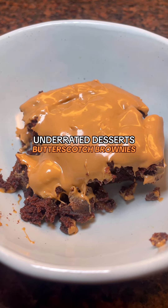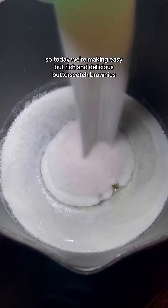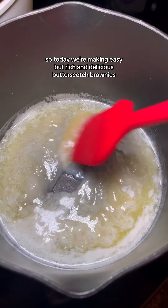You know what flavor is super underrated for fall and in general? Butterscotch. 1000%. So today we're making easy but rich and delicious butterscotch brownies.